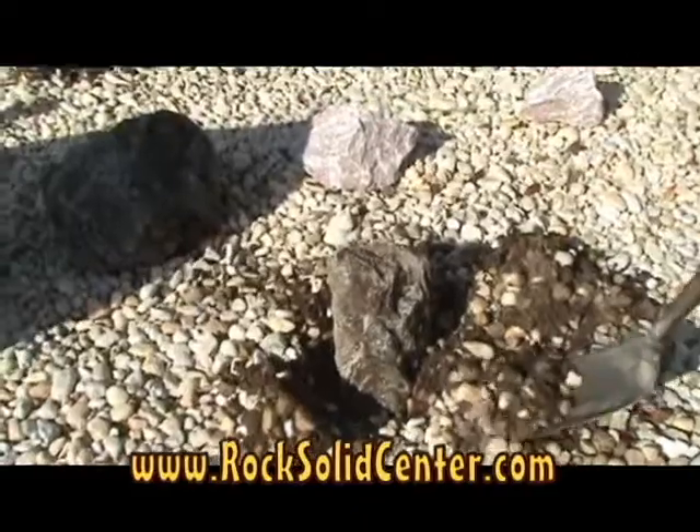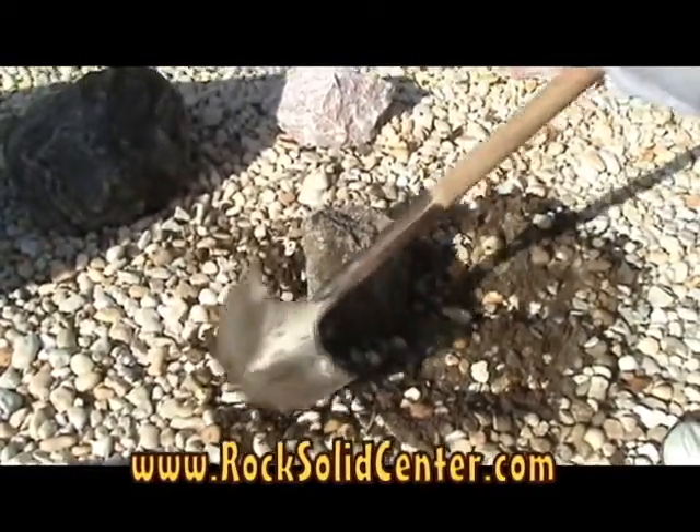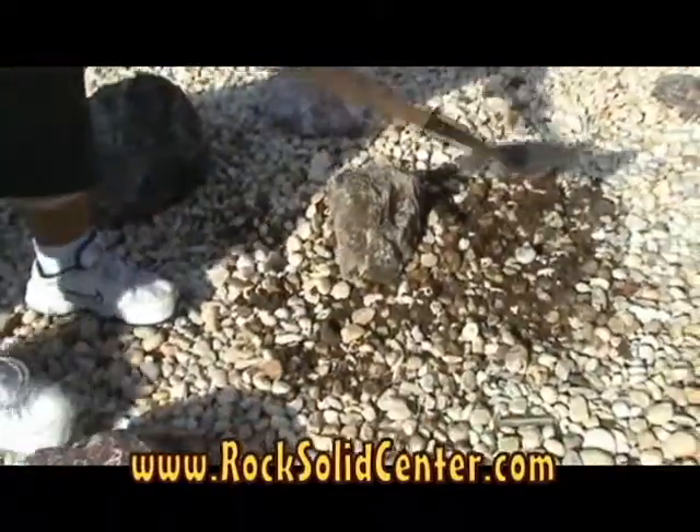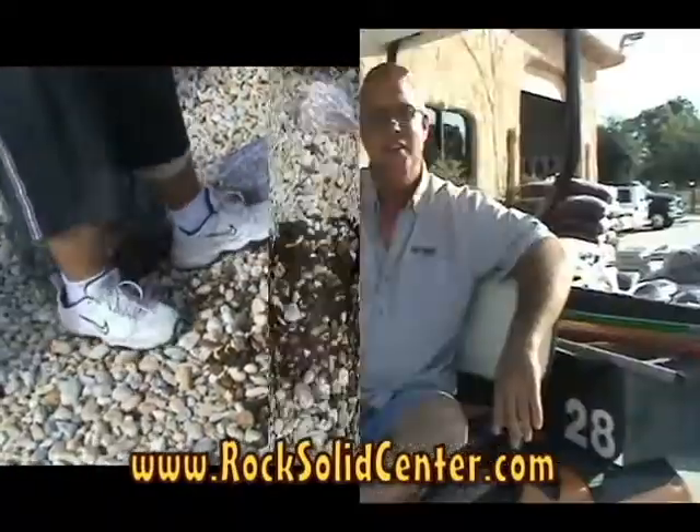Now carefully fill the hole with the surface aggregate you removed earlier. Remember to tamp down the aggregate to keep the stone from moving.